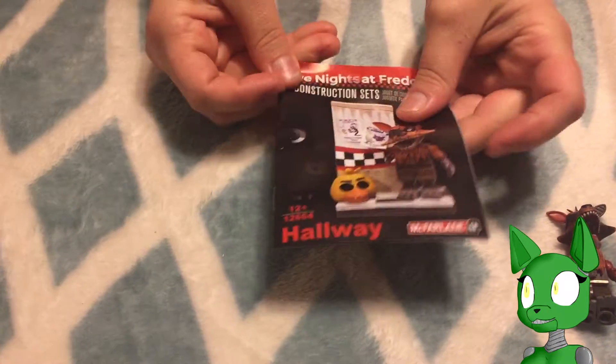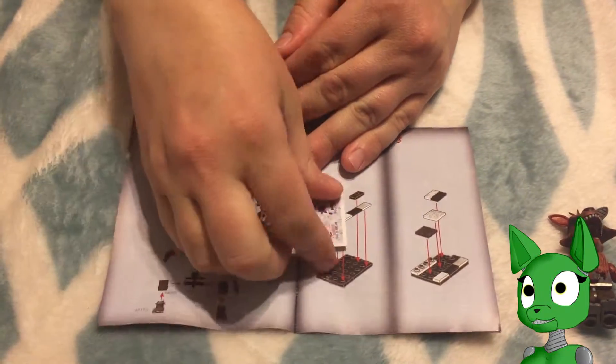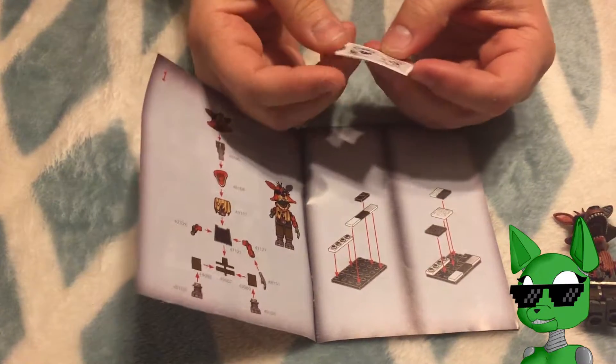Alright, I want to set him aside. As always, I like to look into the instruction manual on how to build them. Look at the stickers — there's only two? Well, that's not cool.